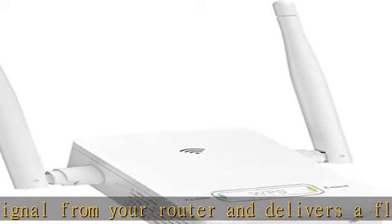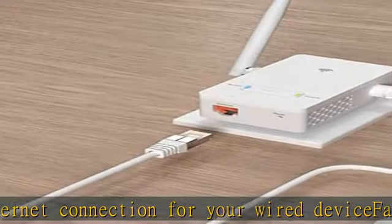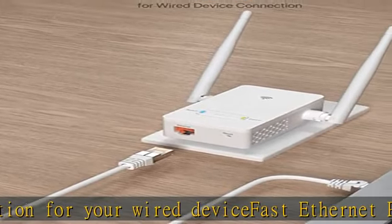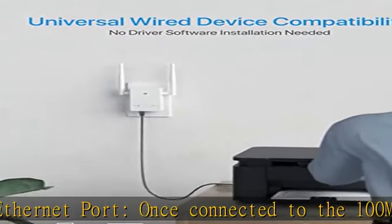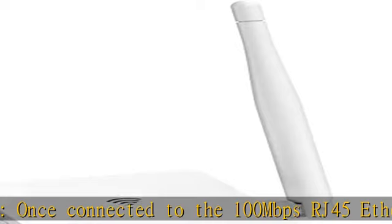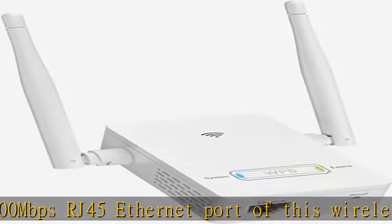This Wi-Fi to wired Ethernet adapter is a perfect solution to make your device online. Universal compatibility — supports smart TV, printer, camera, desktop, laptop, computer PC, VoIP phone, Blu-ray player, audio and video player, Raspberry Pi, game console, Xbox, and more.